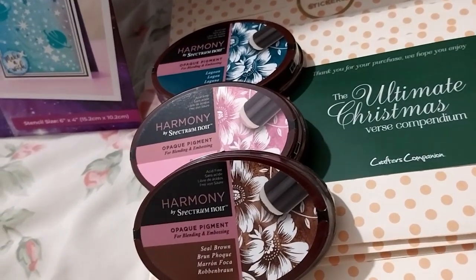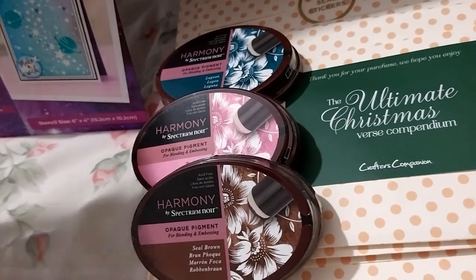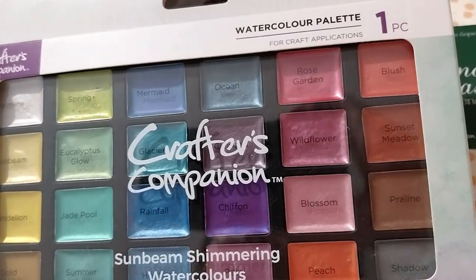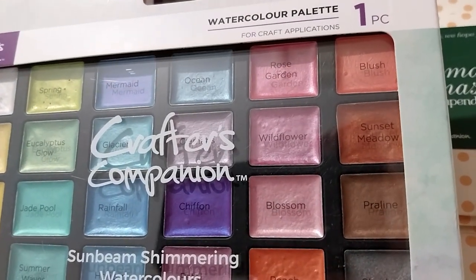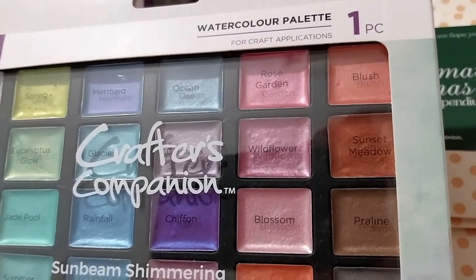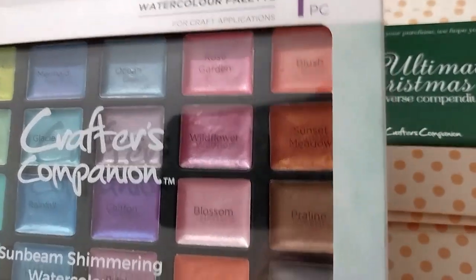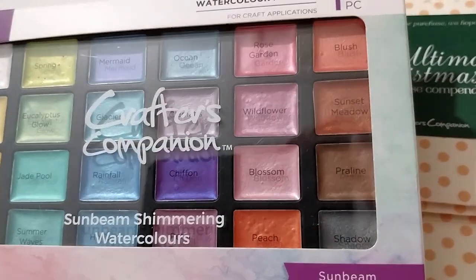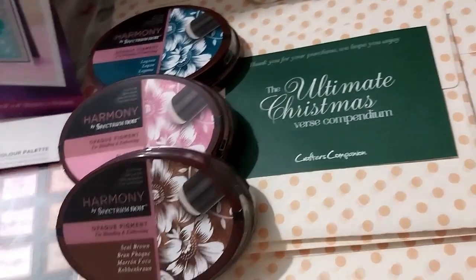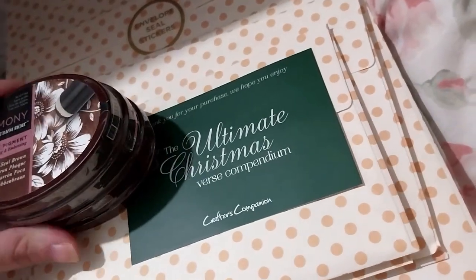Heads up — spoiler — I got the Moonbeam one in the next haul as well. These were featured in a two-part show, the Global Clearance show: this Sunbeam one was in part one and the Moonbeam was in part two. So I ended up ordering both on the same day. I only got a small amount for this haul and have more in the other one.